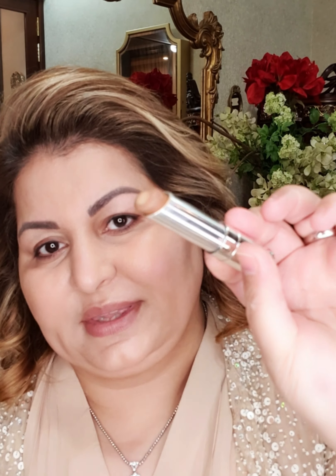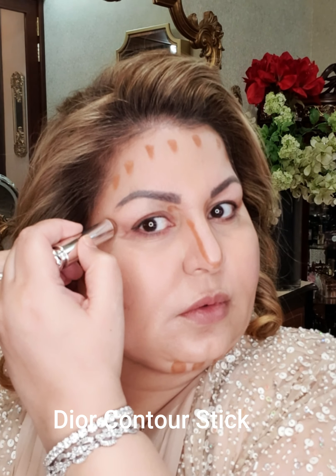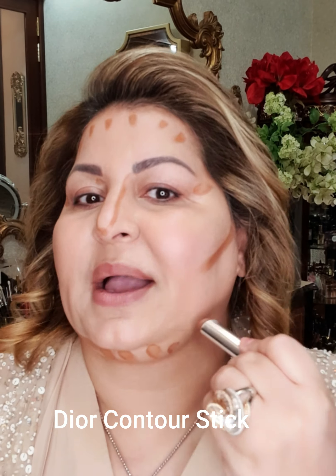The biggest thing will be about contouring and bronzing the face. I will go in with this — it is a contour stick by Dior. If you see Kim, she has almost all of her face contoured in a very nice way. This goes here and this goes here. I might do some things that I don't do regularly, so just keep an eye on that.